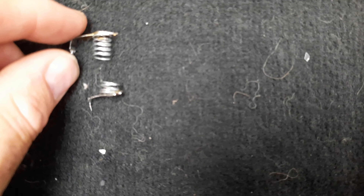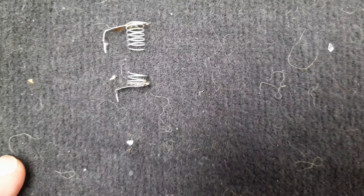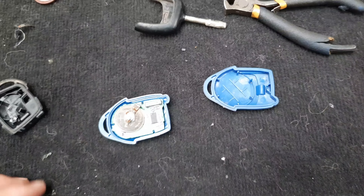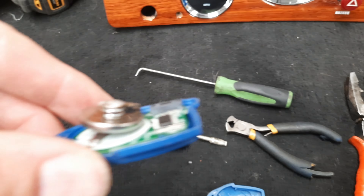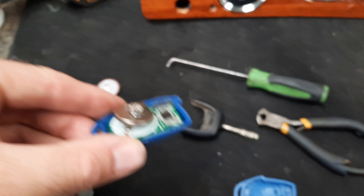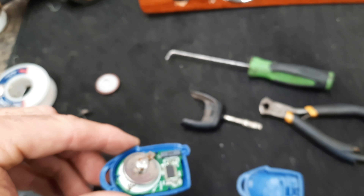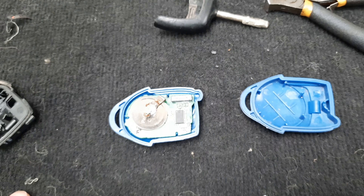Here's the other one all done. So the battery's going to go between them hopefully. As you can see, it does seem quite high in there with the battery. So I'm going to cut the springs down a little bit more and put the top on, then give it a little test.